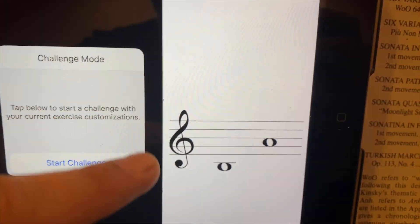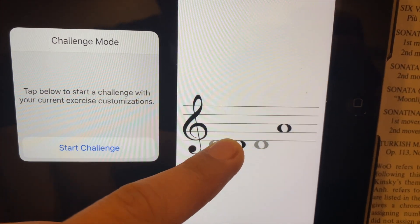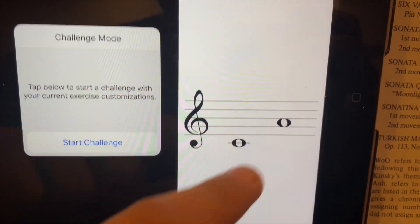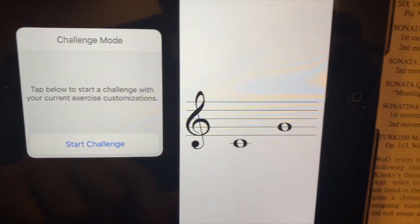Now in the range of treble clef I'm going to adjust this. You can move this around and the lowest note is going to be C. The top note I'm going to move down to G. This is for the basic C position in the right hand.